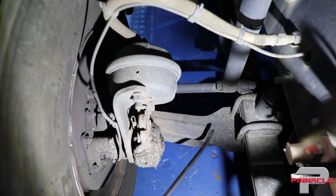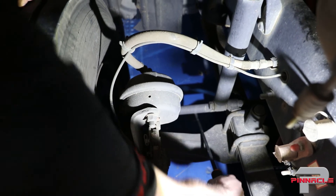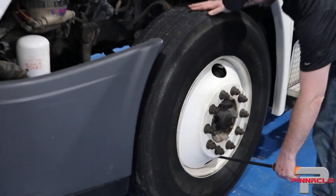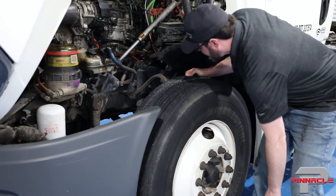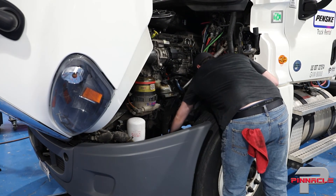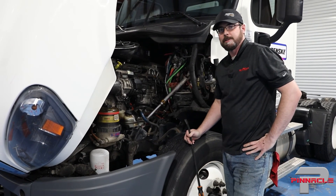Next I check the tie rod ends by placing my pry bar on top of the axle and slipping it up under the track rod, then prying and looking for any movement. This one feels good and tight. Moving to the left front, I rotate the valve stem to the top, pry hard — no movement at all — then do the same with the track rod, and I don't feel any movement. The front end parts are all in good shape; let's close the hood, pull the truck up on the machine, and start the alignment.